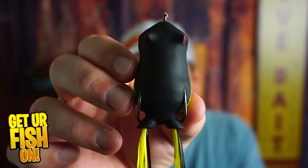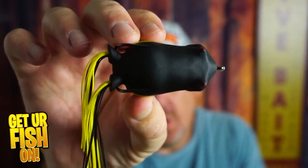What makes the Blitz Lure Badash Padknocker worth looking into? Let's talk about it right now.